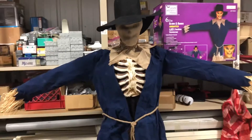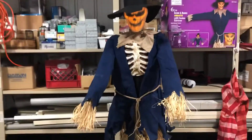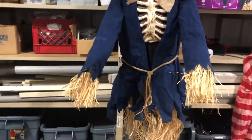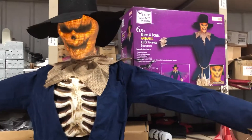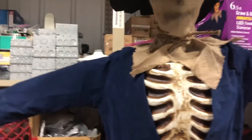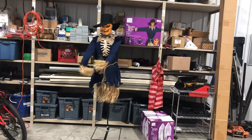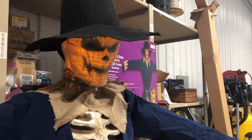[Animatronic audio: "There are creatures hiding in the fields. Time to run. I hear them coming."] Look at that face — ghoulish and terrifying! Those arms come down quick too. It's just so scary. [Animatronic audio repeats: "There are creatures hiding in the fields. Time to run."] Yeah, he is such a cool animatronic.